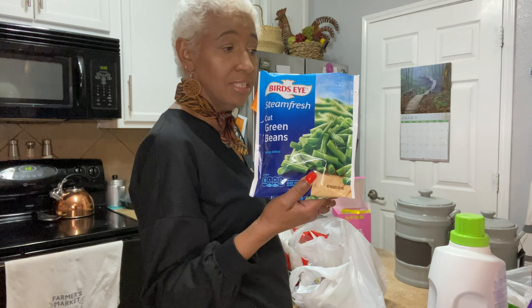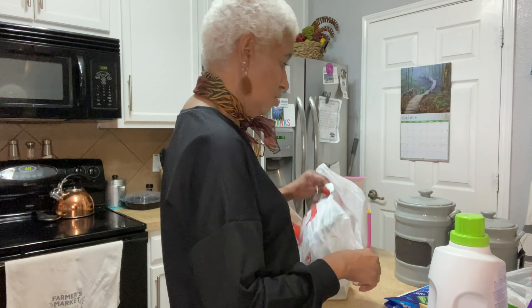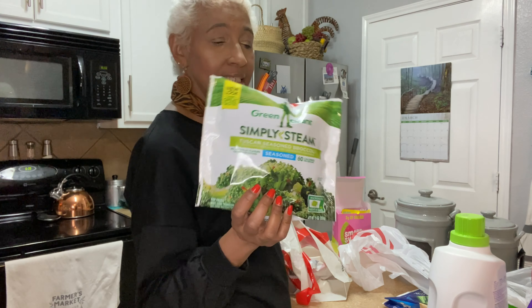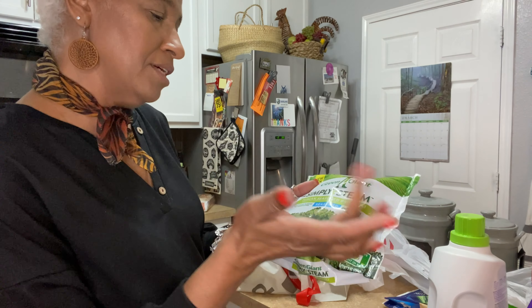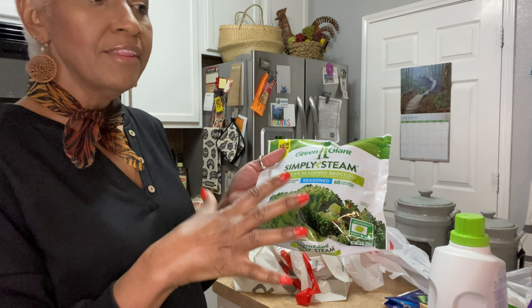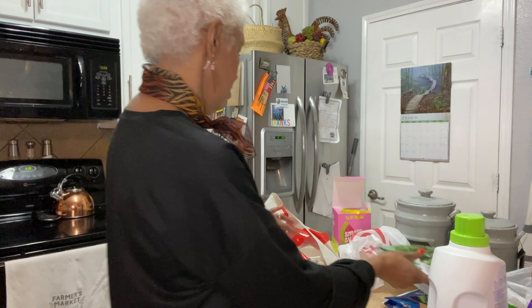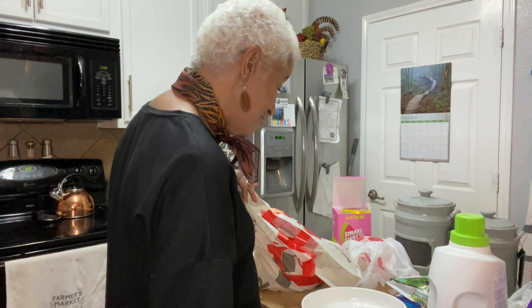I enjoyed having these green beans last night so I picked up another bag. I also really enjoyed these Simply Steam Tuscan Seasoned Broccoli — I had them over rice and it was so tasty. I didn't vlog Tuesday night but I had these then. They are so good.